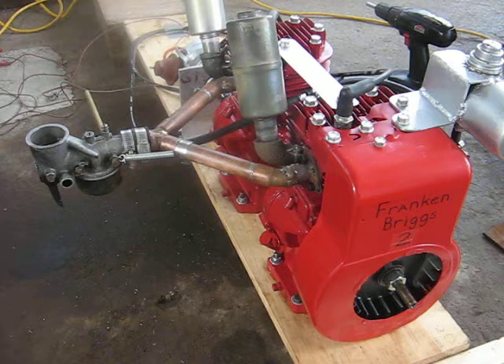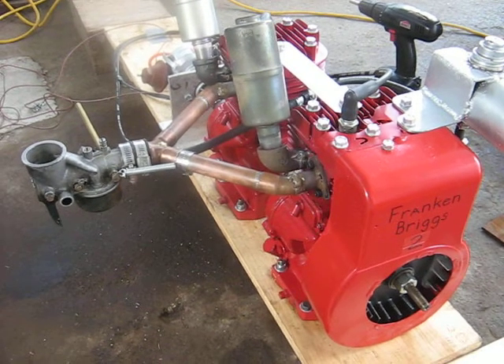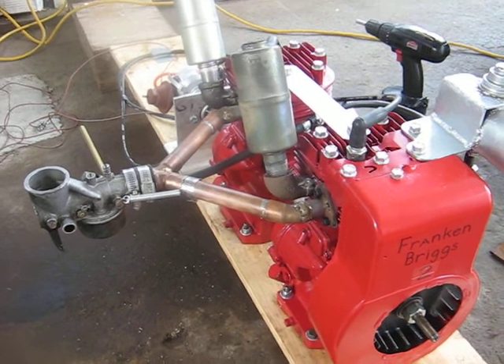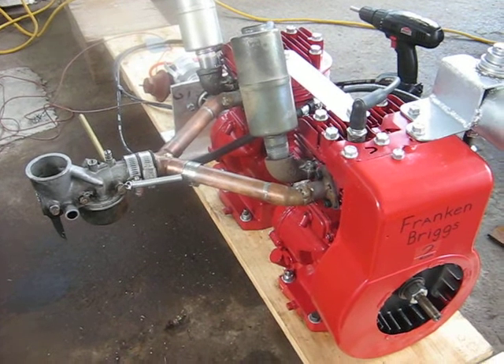I'm going to pull it apart now and work on assembling the Frankenbriggs 4 again, get it going with the chain couplings. So I hope you enjoyed the little run we had of it there. We'll catch you later.